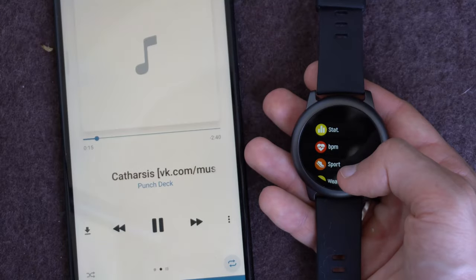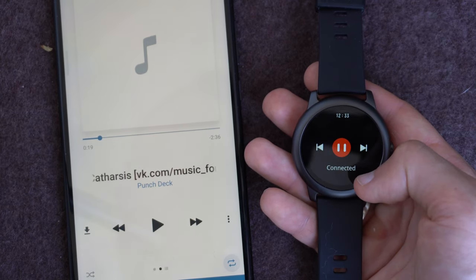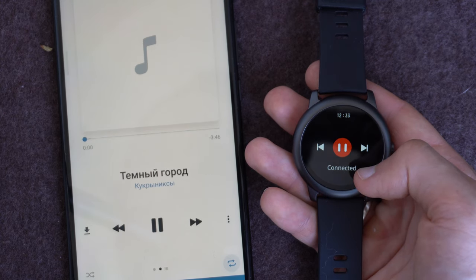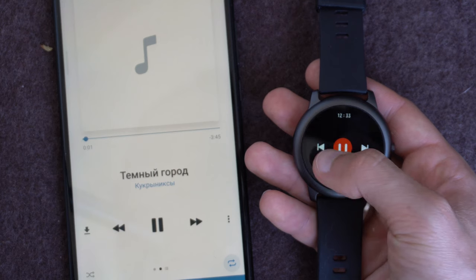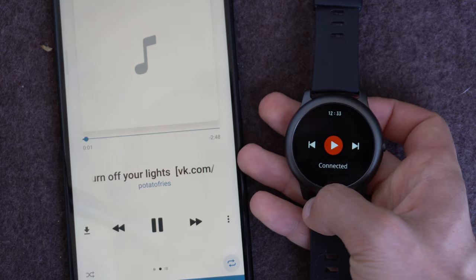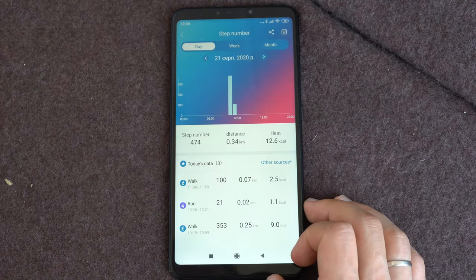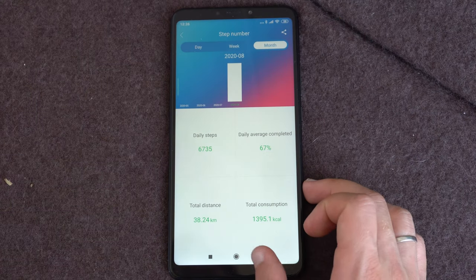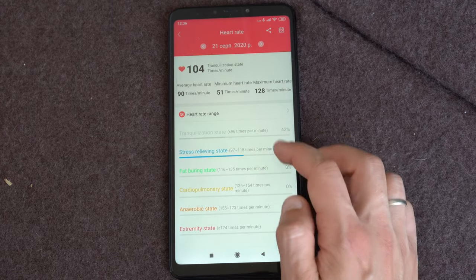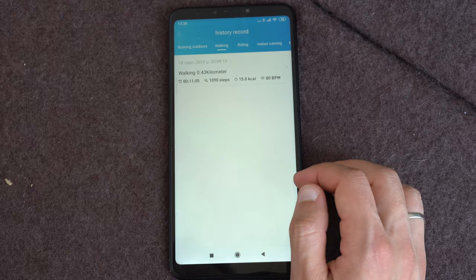You can also control the music on your phone using the watch. In the application you can monitor detailed information regarding sports activities, select which application notifications will be displayed on the watch, and adjust other settings. You can also choose the on-screen time of the watch between 5, 10, or 15 seconds.